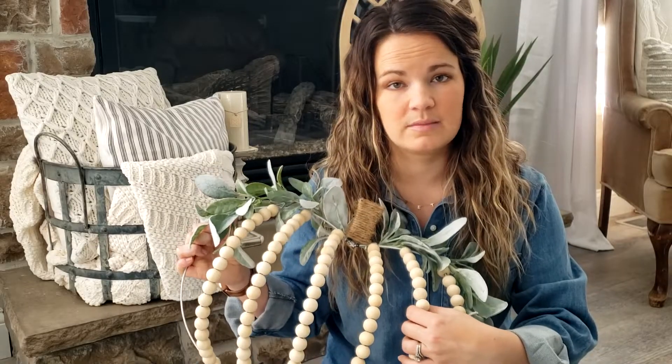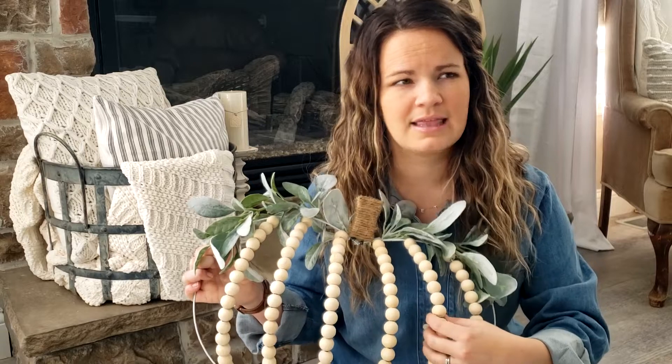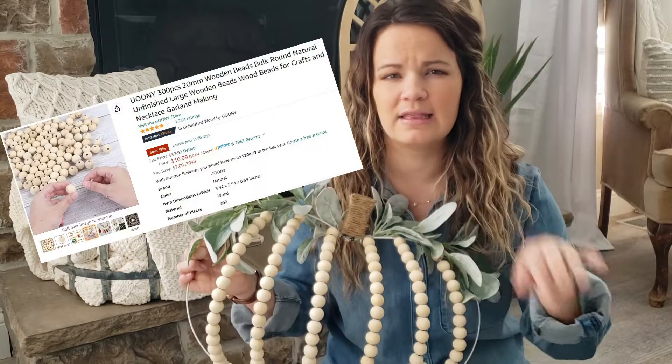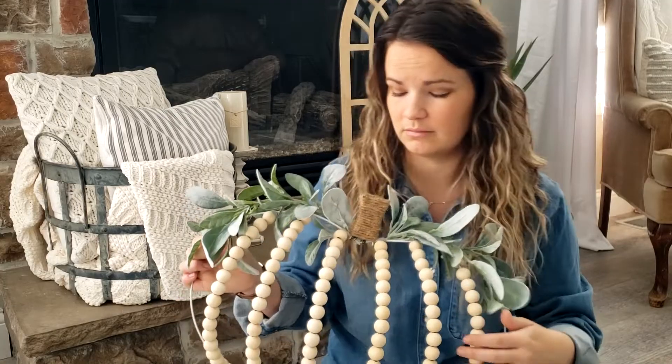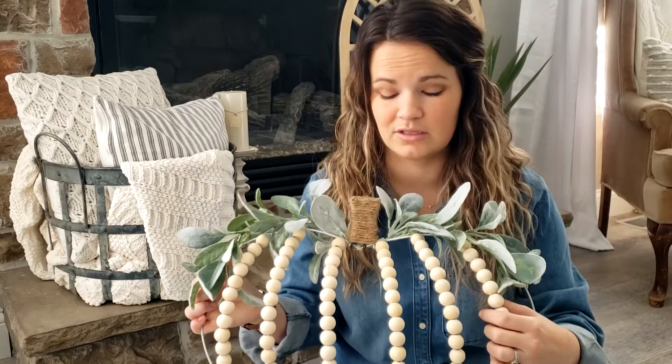The wood beads you can find on Amazon, or you can actually get these in stores too. I just always order them from Amazon. I think they're about 10 bucks. I have that linked in the blog post that goes along with this video, which you can find in the description box below. You get enough beads for like three wreaths or something like that.